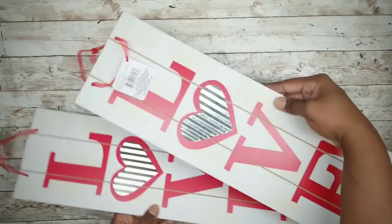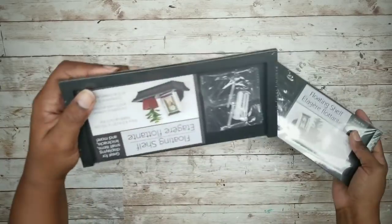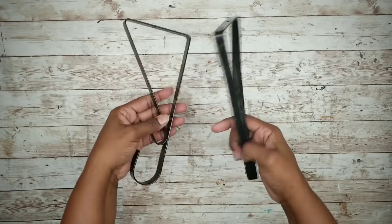For this project, we'll start with two signs from the Dollar Tree. We'll also use two floating shelves from the Dollar Tree, and we'll also be using two of these plant hanger brackets from the Dollar Tree.